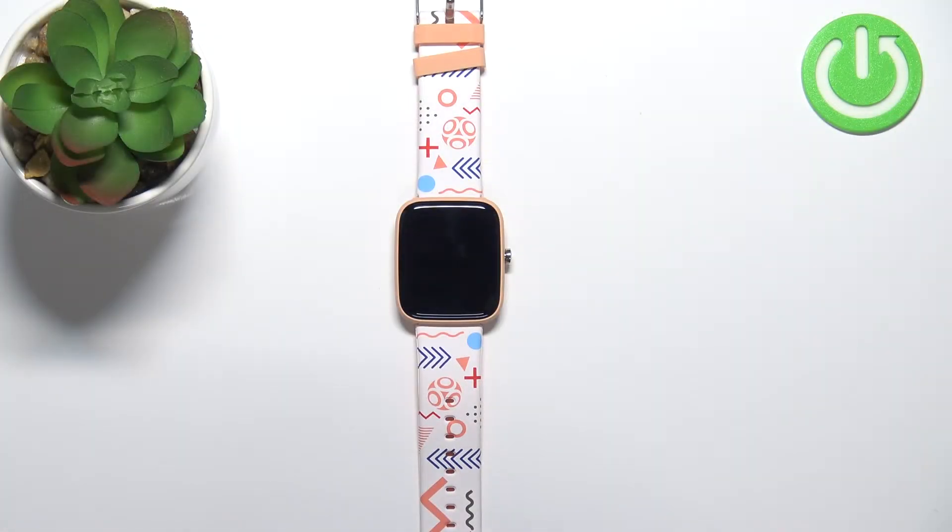Hello, in front of me I have Vivax LifeFit Hero Kids smartwatch and I'm gonna show you how to change the screen timeout duration on this device — basically how quickly the screen will turn off after you stop using your watch.